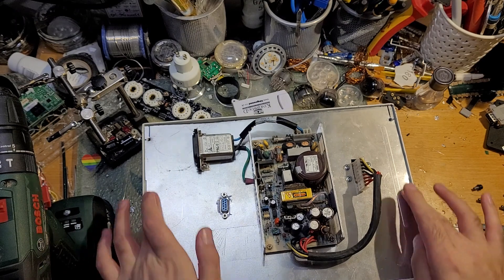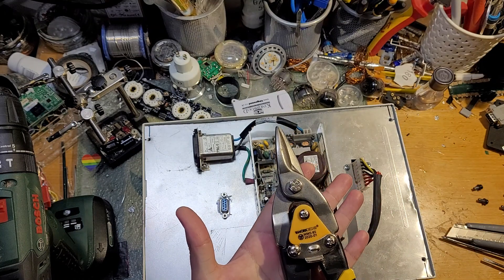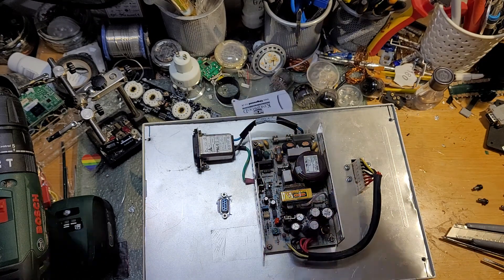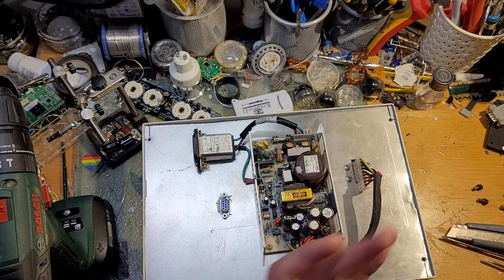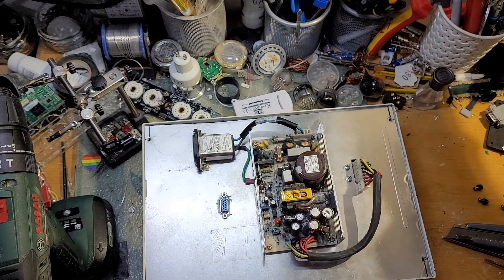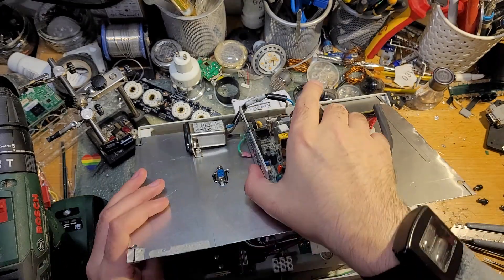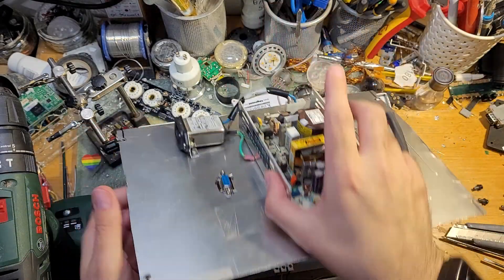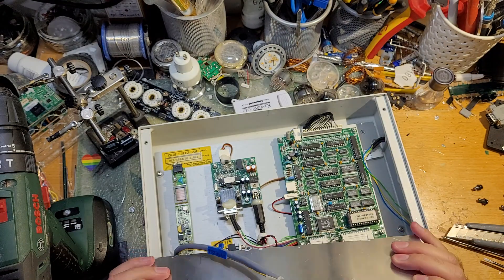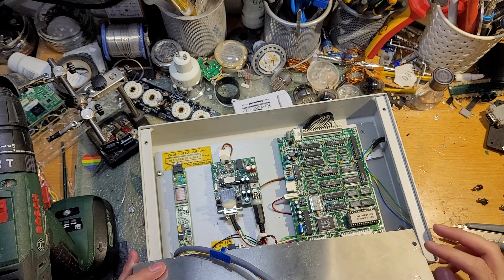We remove our nice custom-cut panel that was cut with only the most high-tech tin-snipping technology. Seriously, these are quicker than using the Dremel, so if you can use these, use these. Pop the back off and we have our custom wiring job. The serial goes through to this, and the cable goes through to the main board.